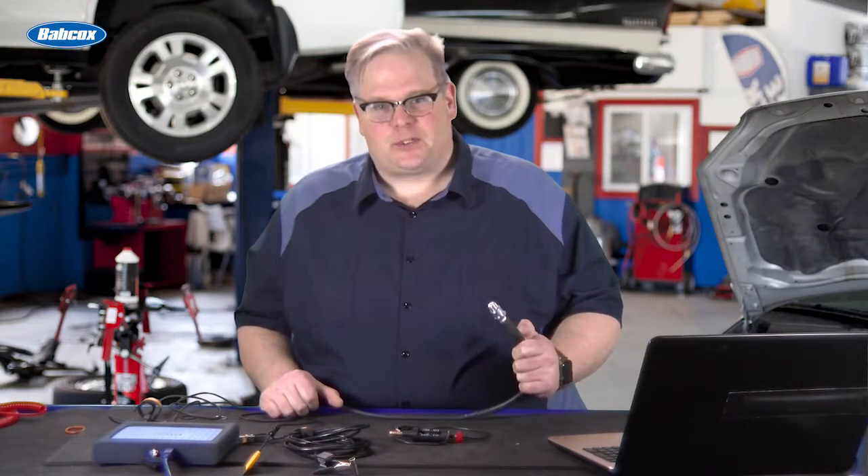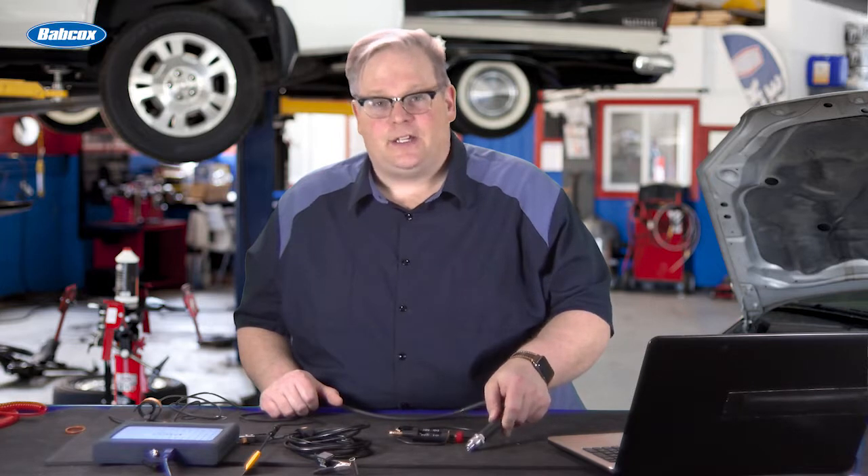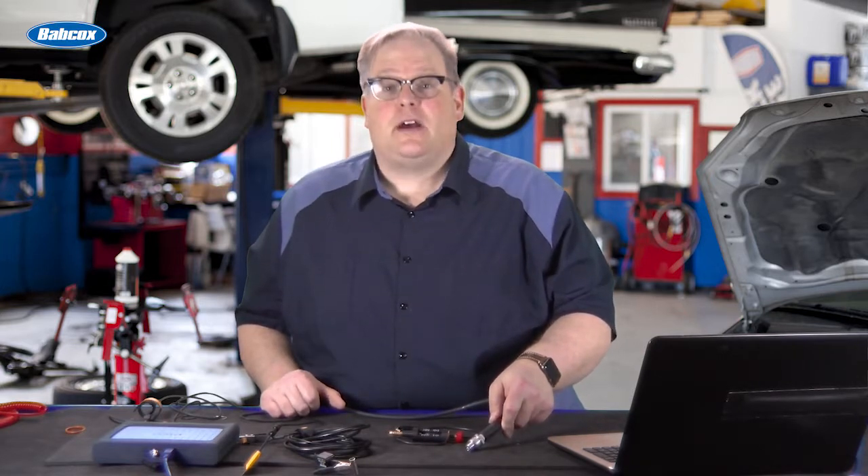We've all done this to confirm that there's spark. You've taken the spark plug, it's outside the cylinder, you ground it, and then you crank the car. Why is this an inaccurate test? We're going to find out next.